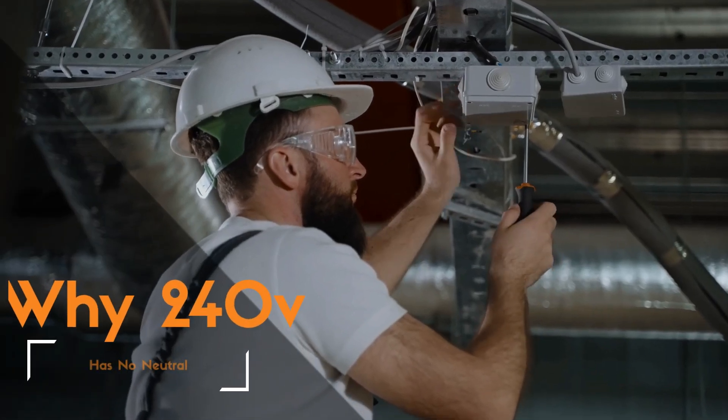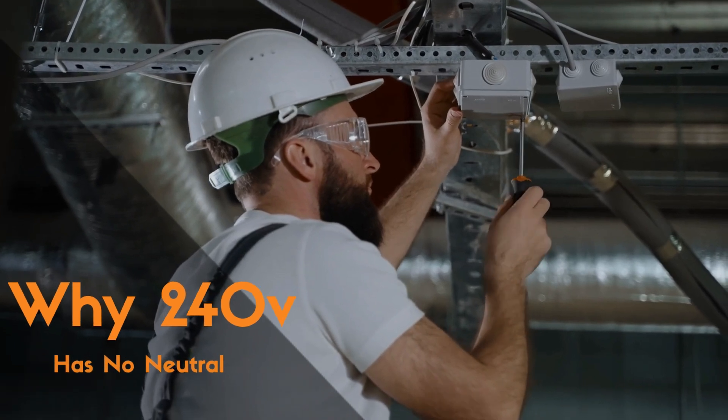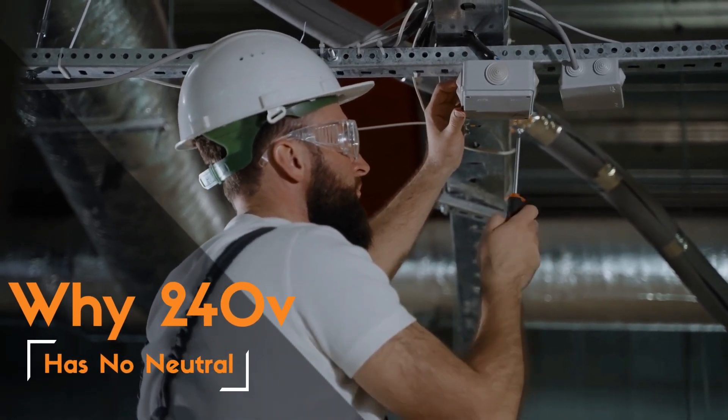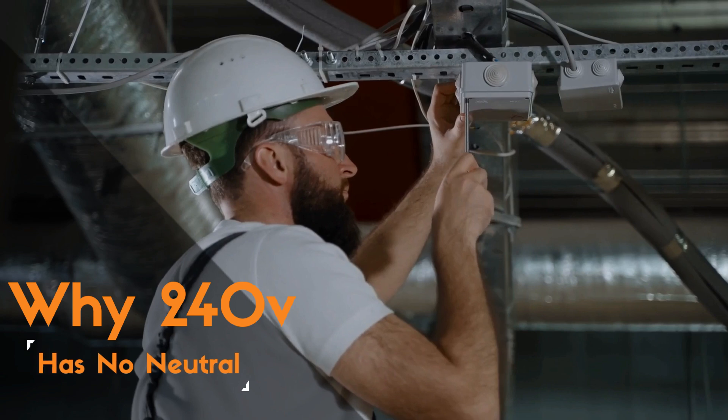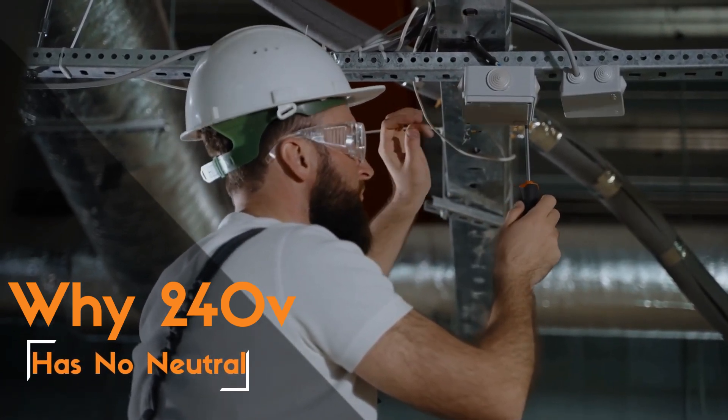Hey there, fellow electricity enthusiasts. Welcome back to Electricity Frenzy, the channel where we dive deep into the world of electrical wonders. Today, we've got an electrifying topic to discuss: the mystery of 240 volts without a neutral wire.